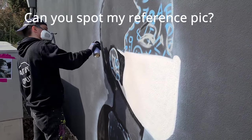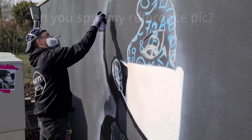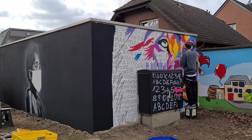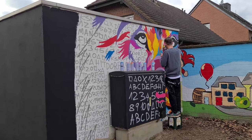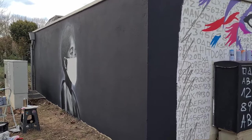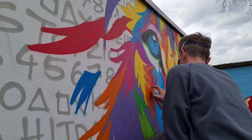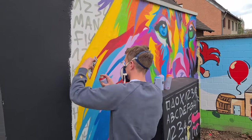Can you spot my reference pic? Here you can see me painting the black hair of the boy. We are making a little bit of progress. The line is getting more colorful and the portrait is also looking okay. The concept is meant to be bright and colorful at the end — it includes a portrait and a line, and it's meant to be very open and colorful, just as the suburb that we are painting in.